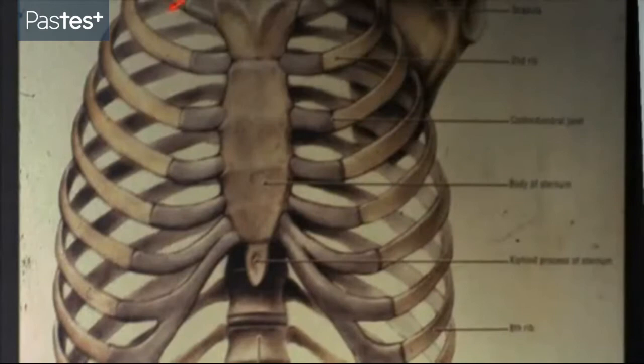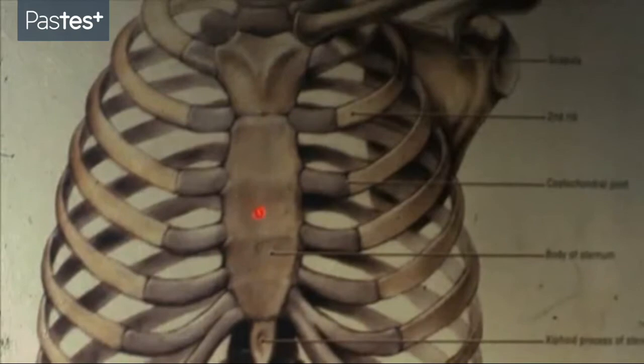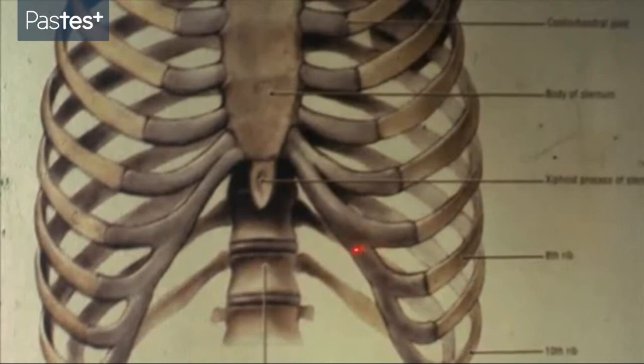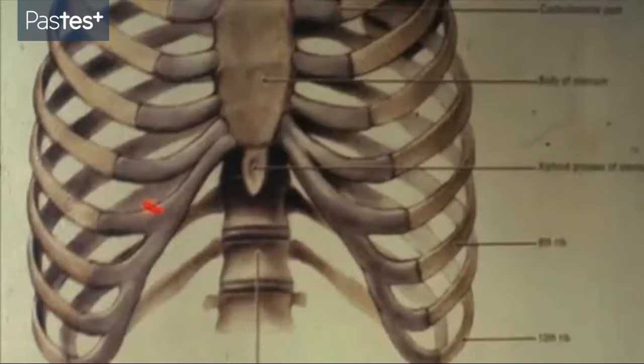Here we have the 12 ribs. The first seven ribs are called the true ribs. They run along and they attach by cartilage directly to the sternum. Going to the lower end, the 12th rib looks rather long in this specimen. Of course they vary enormously — the 12th rib can often be absolutely tiny. The 11th rib also is longer, but again much shorter than the others. The 11th and the 12th rib have no connection at all with the sternum and they're called the floating ribs. They float. They end in a little tip of cartilage in the muscles of the abdominal wall.